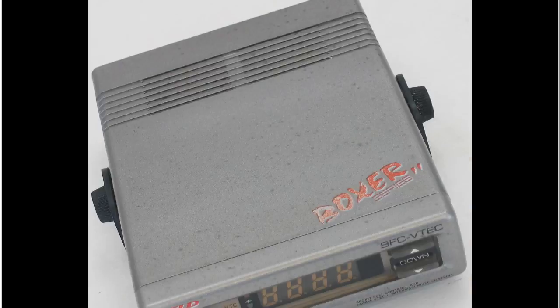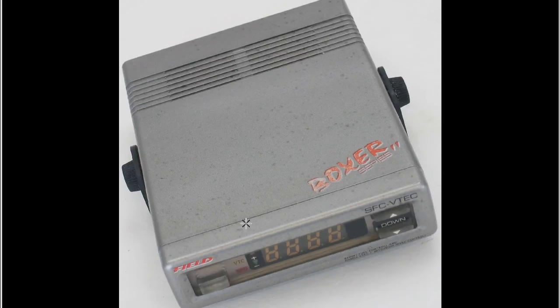We'll get a close-up of the top of the unit. Again, lots of marks all over the unit, and a little bit of fading on the top there, where it says Boxer series.